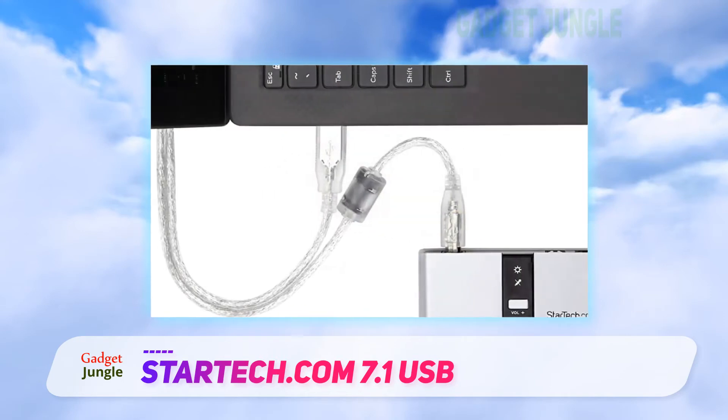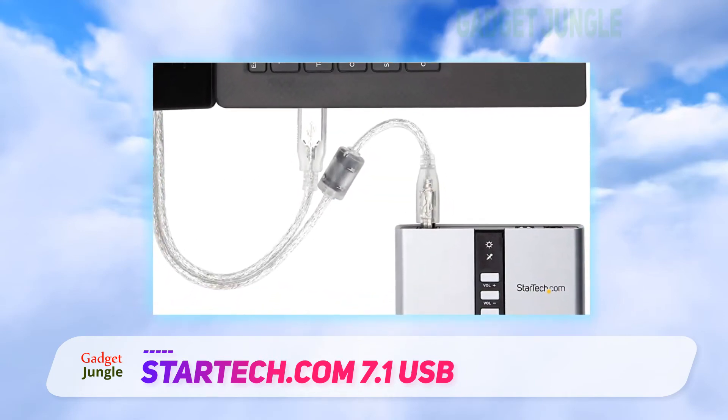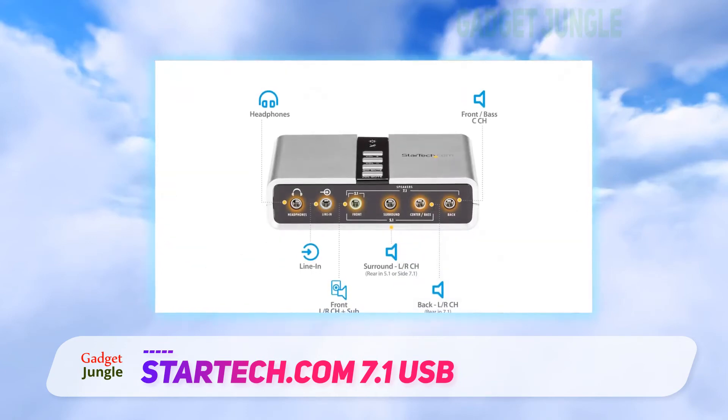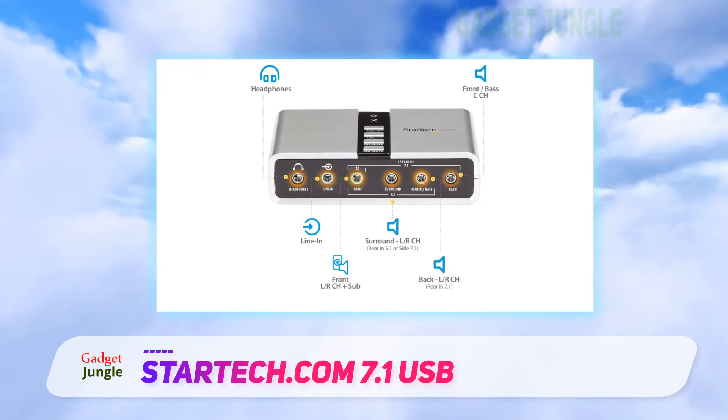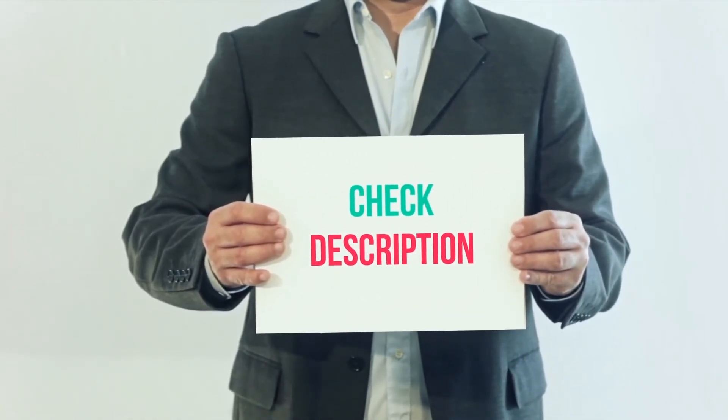Apart from all that, this device still manages to be one of the most affordable in the market. Using USB 1.7, you can connect it directly to your PC and enjoy instant audio. That's how fantastic it is. I have included the product link in the description — you can check it out for more information and the latest price.